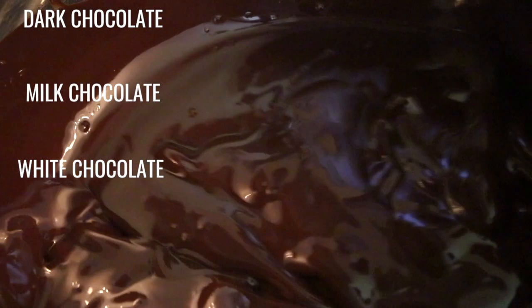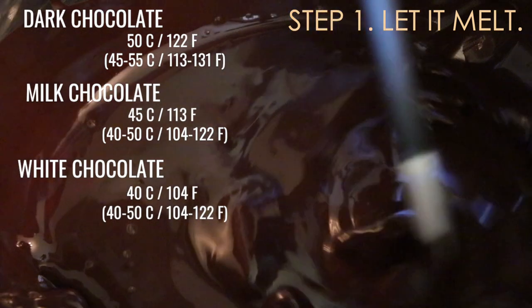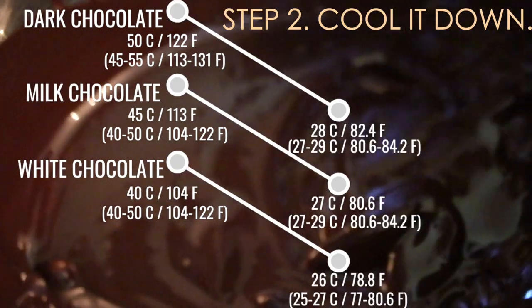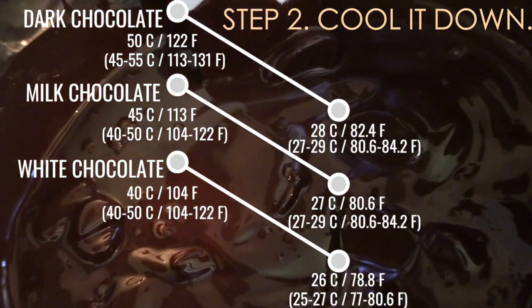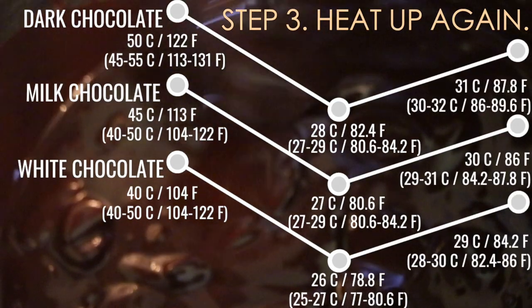I said 'certain temperatures' because it really depends on the ratio of cacao inside. Chocolate can be categorized as dark chocolate, milk chocolate, and white chocolate. At step one, melt the chocolate with these temperatures. At step two, cool down with these temperatures. And at step three, heat up again with these temperatures.